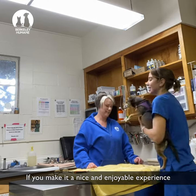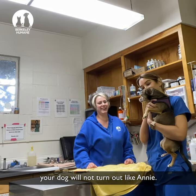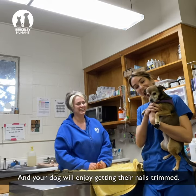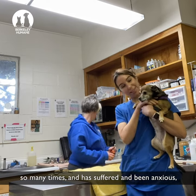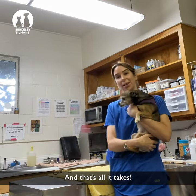If you make it a nice and enjoyable experience, your dog will not turn out like Annie, and your dog will enjoy getting their nails trimmed. But even though Annie has been tortured so many times and has suffered and been anxious, she still did a good job because she had peanut butter, and that's all it takes.